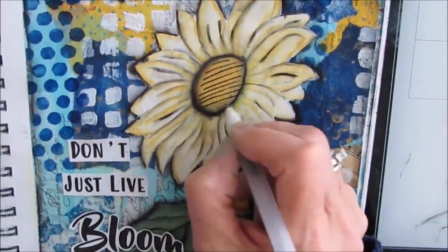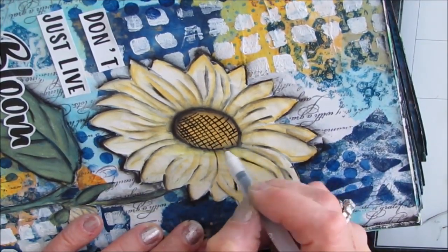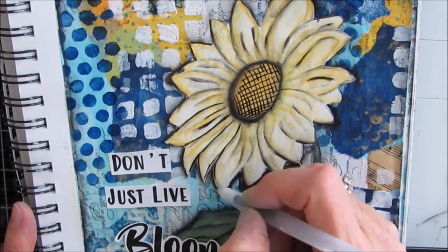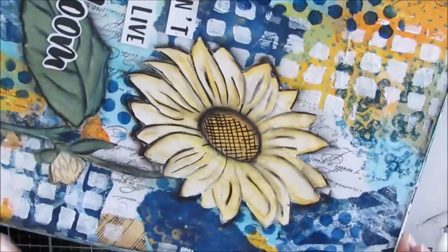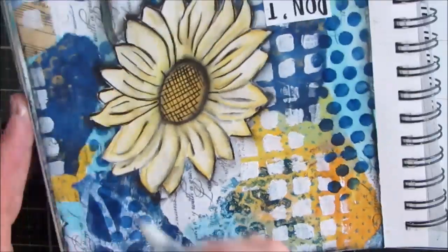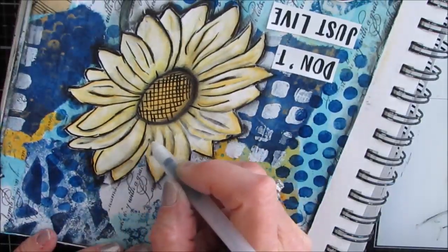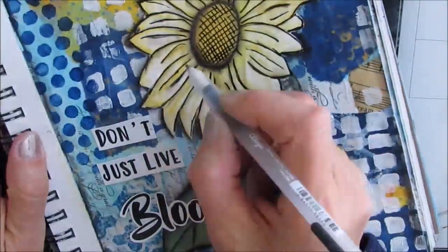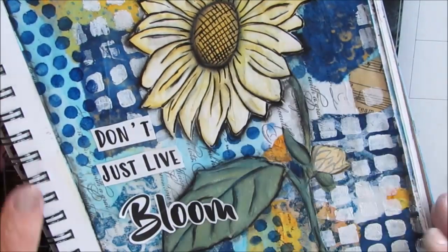I grabbed my Secura Glaze in black — it's dimensional and shiny. I'm putting crosshatch marks in the middle and then outlining the petals and the lines there — that just adds so much detail and really makes it pop. I love using the Secura Glaze pens; they are so easy to work with, bold, and very opaque black. I'll put a link to them in the Amazon store as well.